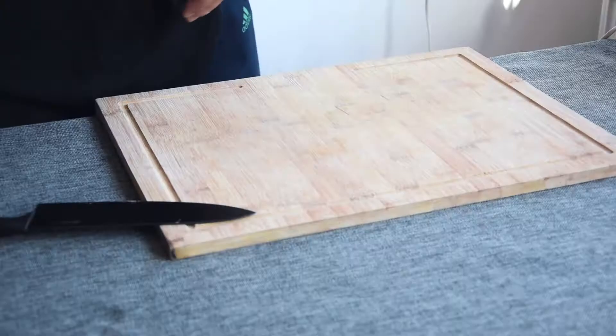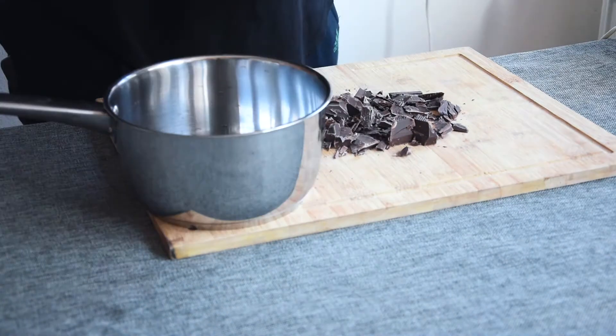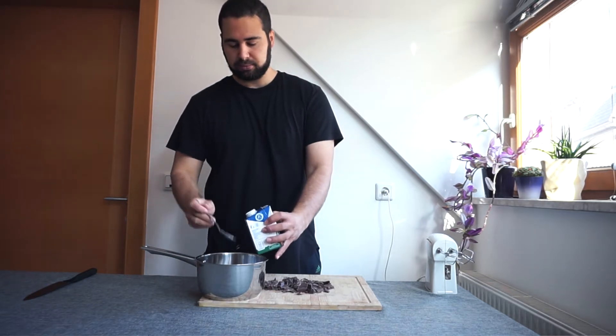Most of you have these ingredients directly at home — everyone has a black cherry jar in their fridge. So come on, let's do this. Start by cutting 140 grams of dark chocolate into small pieces and transfer them into a pan with two tablespoons of milk.